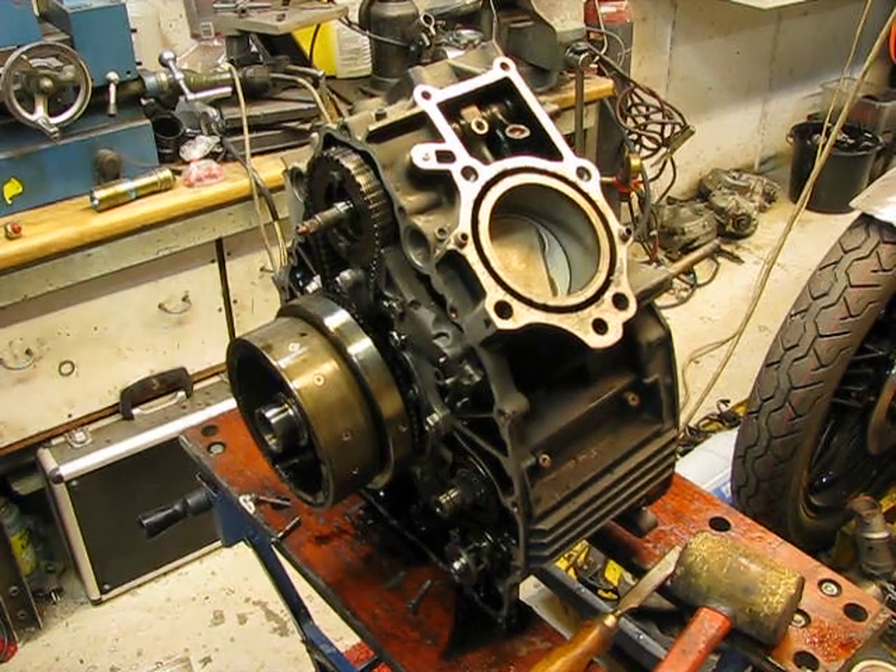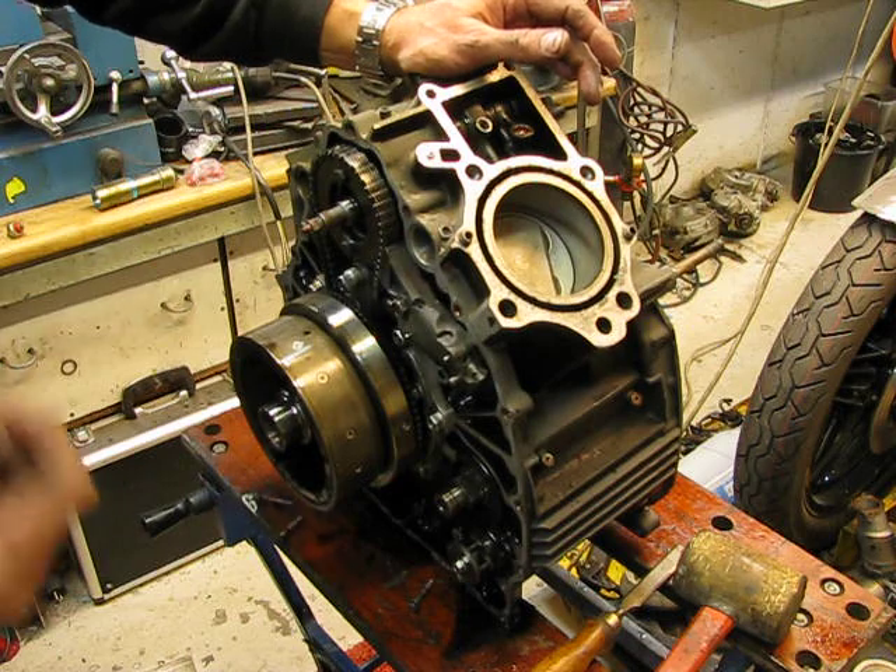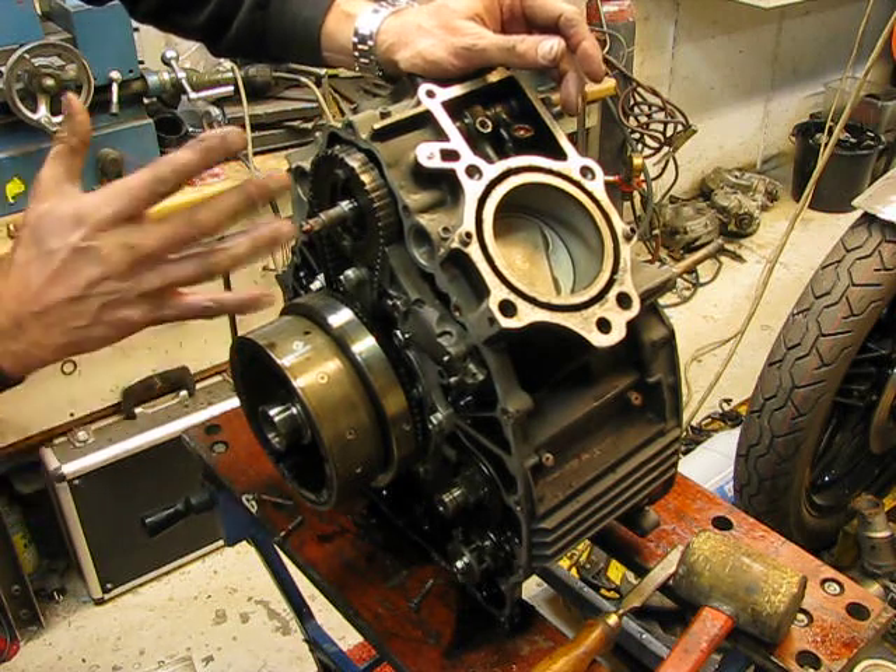I'm back again. I'm taking this 650 engine apart and I found several faults inside the engine.